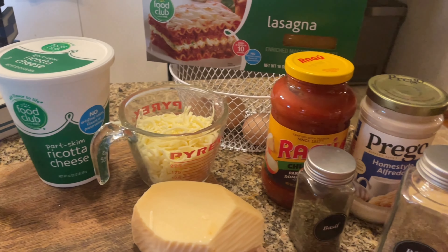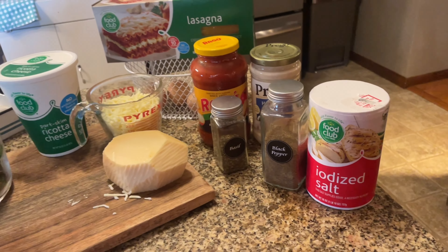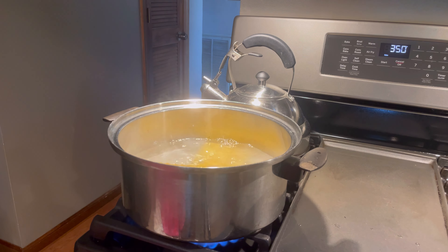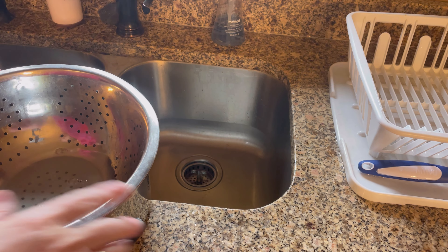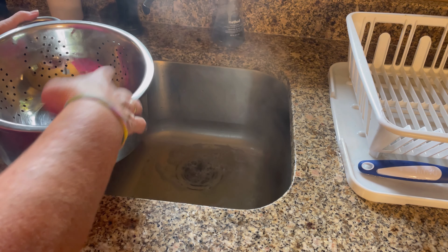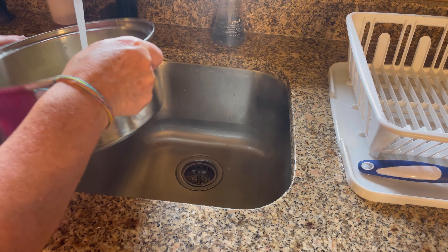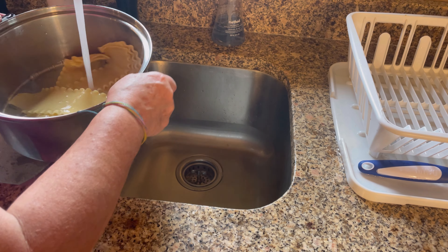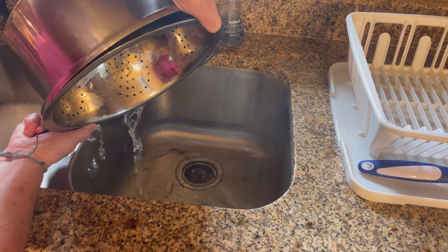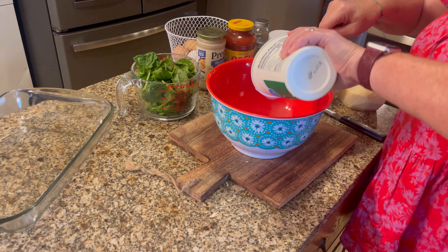I'm making spinach manicotti tonight with a creamy tomato sauce on top. I use lasagna noodles for my manicotti — I always had trouble with the manicotti tubes splitting, so a friend suggested using lasagna noodles. I'll show you how later in the video, but first I'm going to cook the lasagna noodles al dente, rinse them in cold water, drain, and let those cool while I prepare the filling.